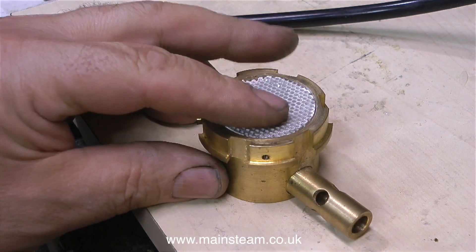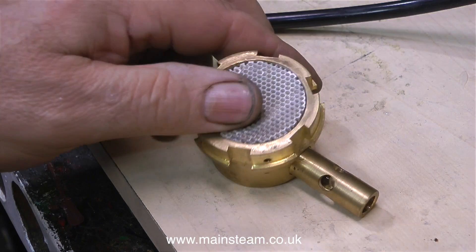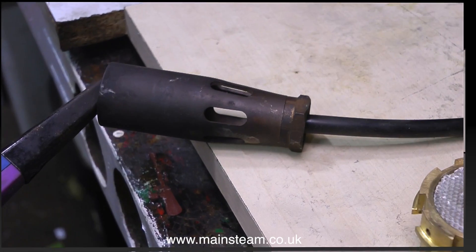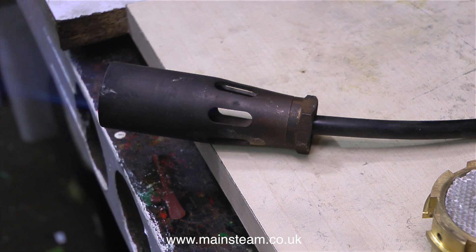This burner came from Mack Steam — it's a standard Mack Steam burner of the later type and it just needs a gas jet. This is a Sievert blowtorch head, one of a few I have in the outer part of my workshop where I do the silver soldering. Luckily my piece of silicone rubber just pushes into the hole in the back of the burner.